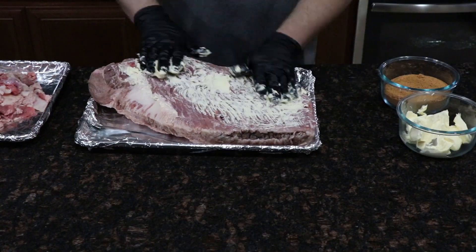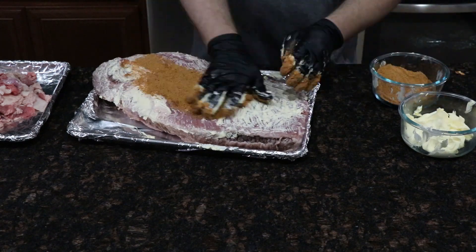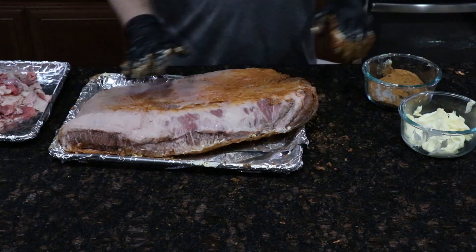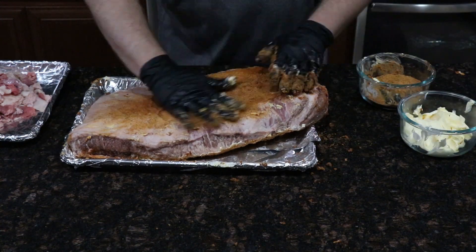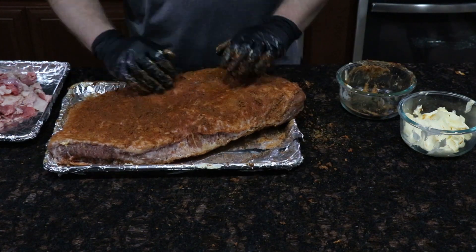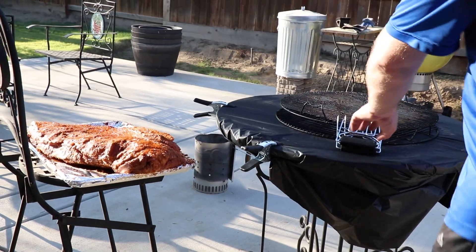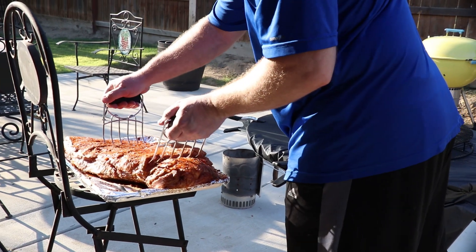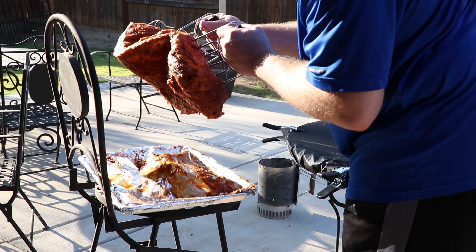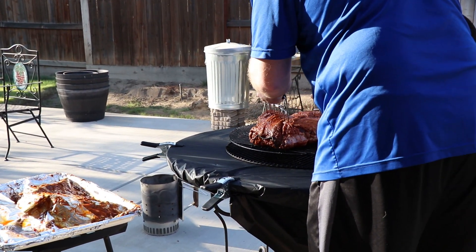Once we're done trimming, we'll go ahead and use the same dry rub process as before — using butter to make sure it sticks, and a generous coating of rub on both sides of the brisket. At this point, we'll go ahead and get the meat outside and get it on the smoker. I'm currently using a 22-inch Weber Smokey Mountain.